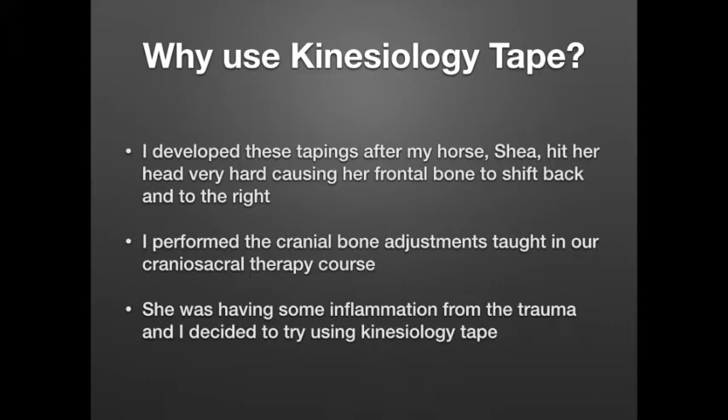So I checked her, doing what I taught in the craniosacral course, where we look visually to see if there's an issue with alignment, if there's asymmetry present, and we can also palpate to see if there's a decrease in the craniosacral rhythm and feel if the bones are shifted. She did in fact have some misalignment going on because of hitting her head, and she also had a little bit of inflammation — she had skinned it a little bit when she hit it.